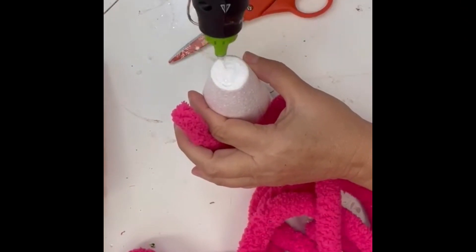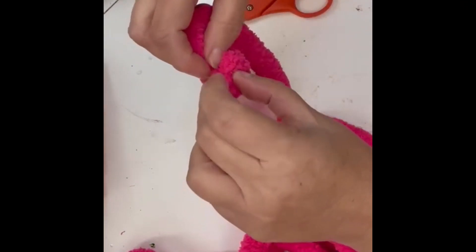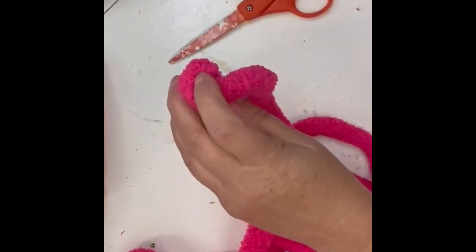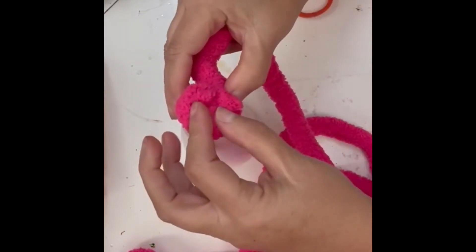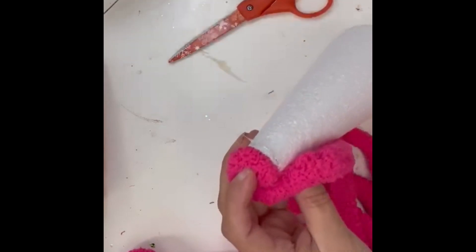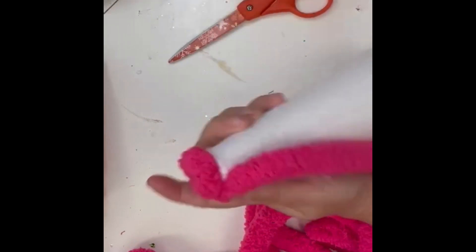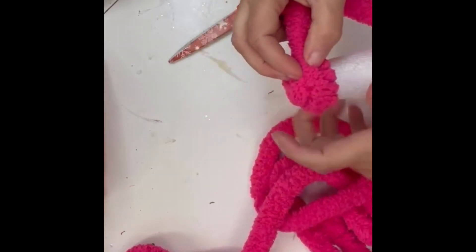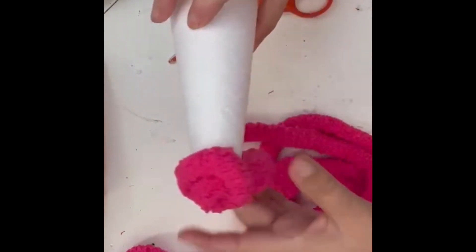You want to start by gluing your yarn at the top. I started at the very tip to give it more of a pointy top because this was a flat top. I got this star foam base at Dollar Tree, but you can also buy them on Amazon — they have different sizes. I'm just adding glue and then wrapping my yarn. This is a chunky yarn that I believe I found at Hobby Lobby.